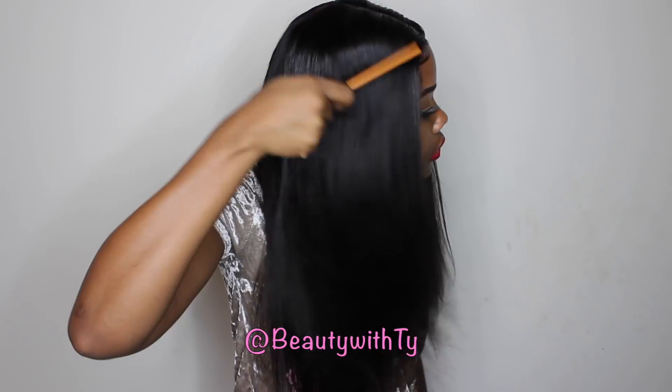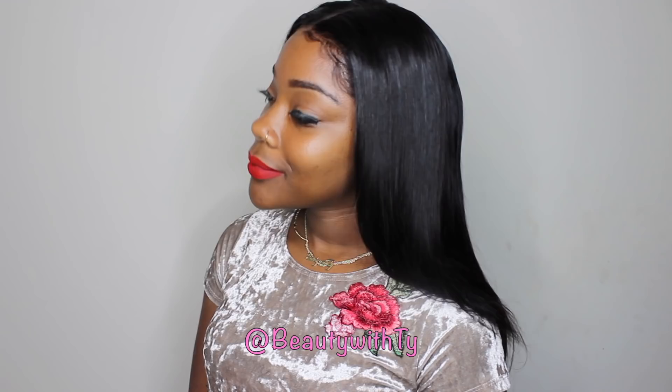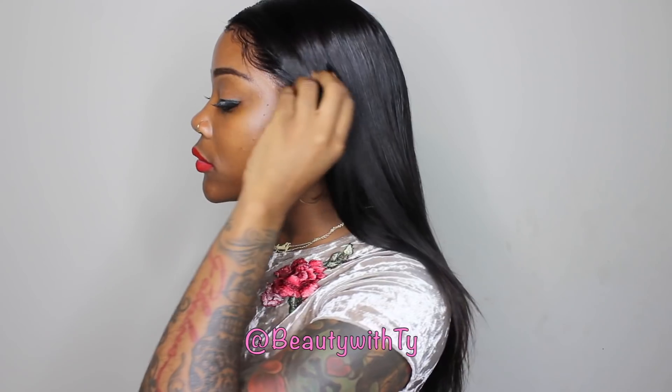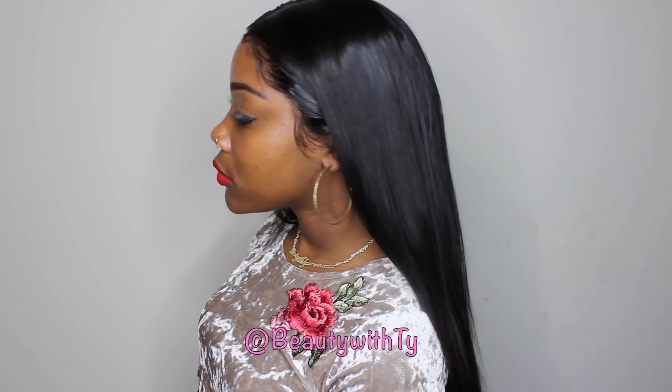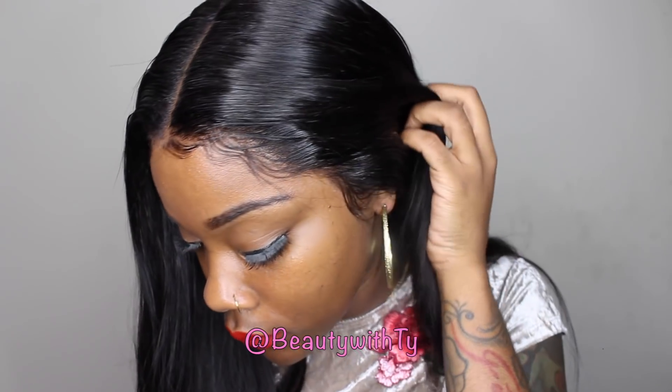Hey y'all welcome back to Beady with Todd. Thanks for coming back to my channel. So today I will be showing you guys how I used to lay this middle part here — it looks so gorgeous. You guys, this is the perfect hair for spring. A straight back middle part with the little baby hairs, because you guys know I love my baby hairs. If you don't want to do it you don't have to, but it looks good to me.